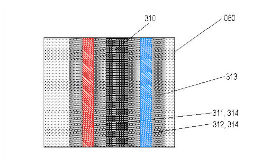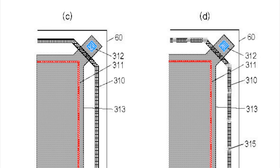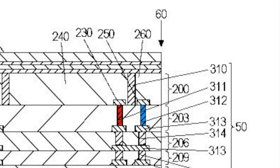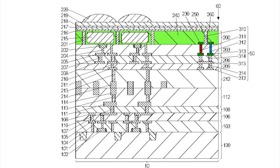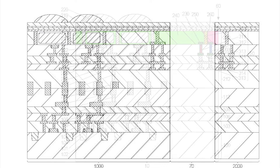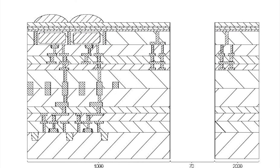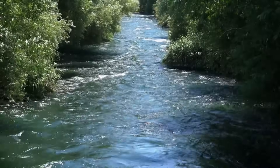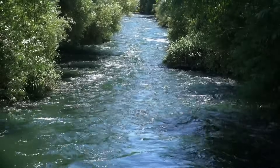If moisture creeps in from the edge of the chip, trench 310 acts as a dam, blocking it from getting to the photoelectric conversion unit. And to top it all off, Canon cleverly designed semiconductor regions 230, 240, 250, and 260 with opposing polarities — p-type and n-type materials — to stop unwanted electrical flow. It's like installing a one-way valve that lets the current flow in one direction and only that direction.